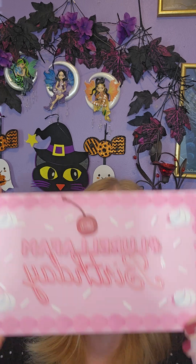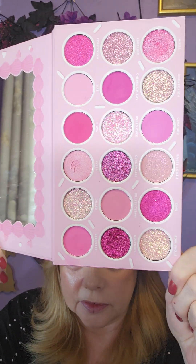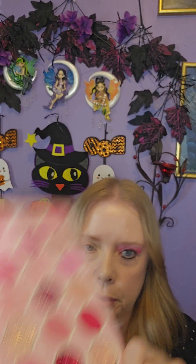Hello and happy Friday! Today I'm using the L'Oreal Fam birthday palette. Here is the inside — it's a pretty palette.